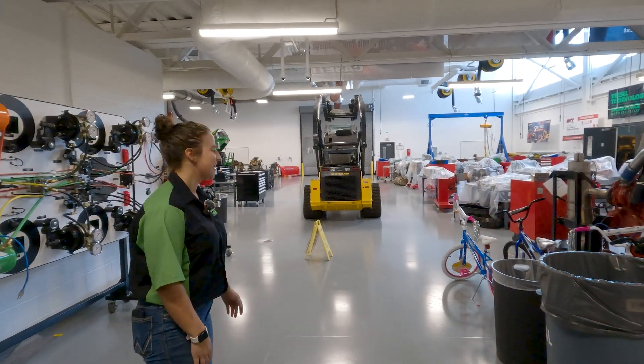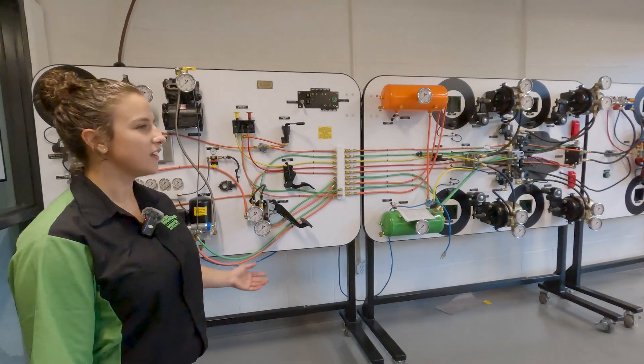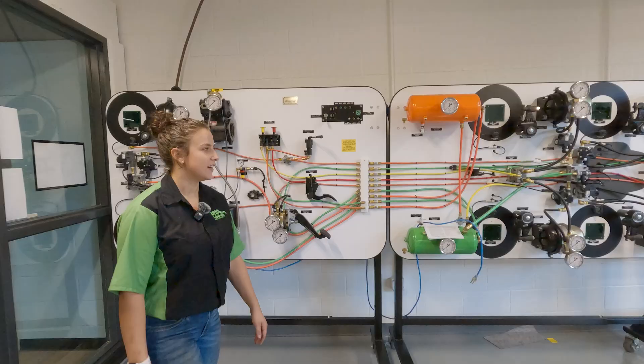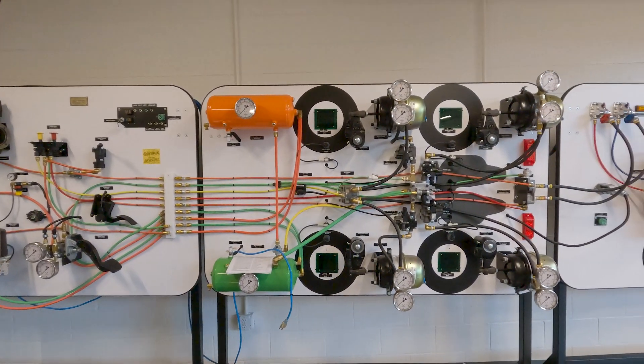All right, this is our shop. To our left, right here, we have an air brakes training system. This is for the sophomore class, so I have not done this yet. But next year, I will get to work on this board — it's pretty intricate.